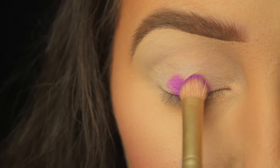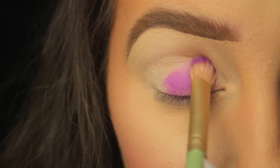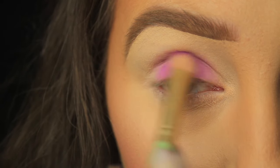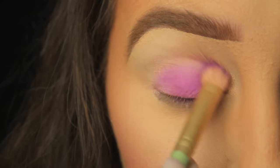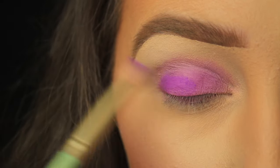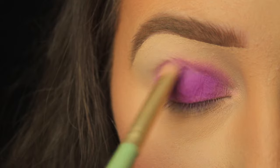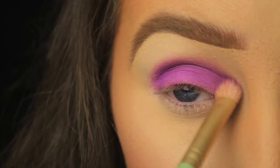I'm starting out by pressing the eyeshadow over the top of that base using padding motions until I've covered the entire eyelid. Then for the crease area I'm using back and forth sweeping motions just to blend that shadow — that's our first coating. I'm picking up some more shadow on my brush now and reapplying onto the lid using padding motions to limit fallout. By pressing the shadow onto the lid you're going to get a better colour payoff.